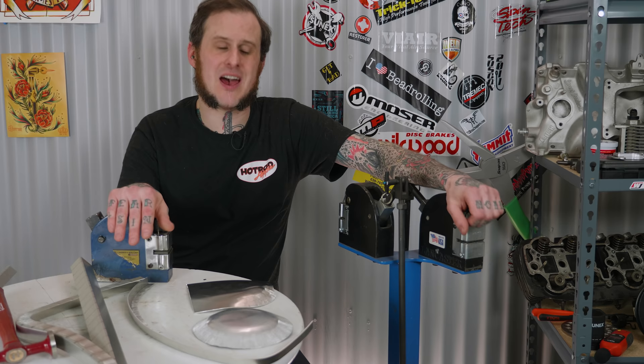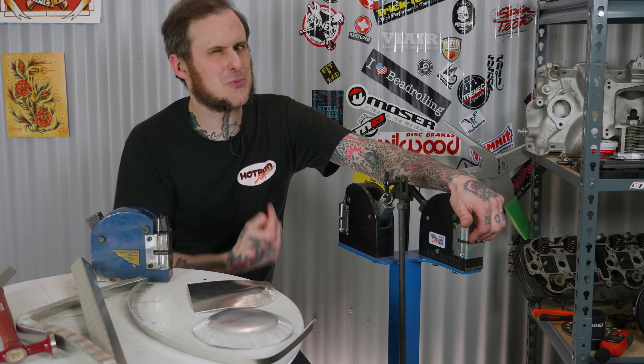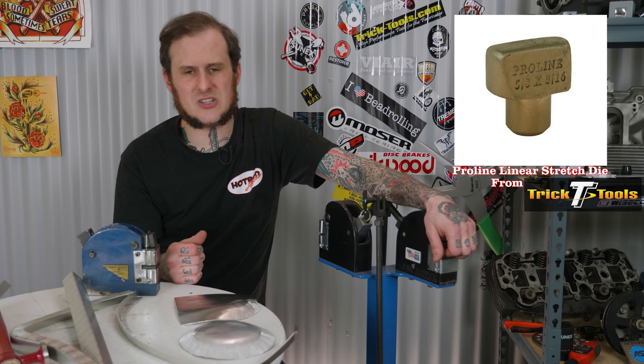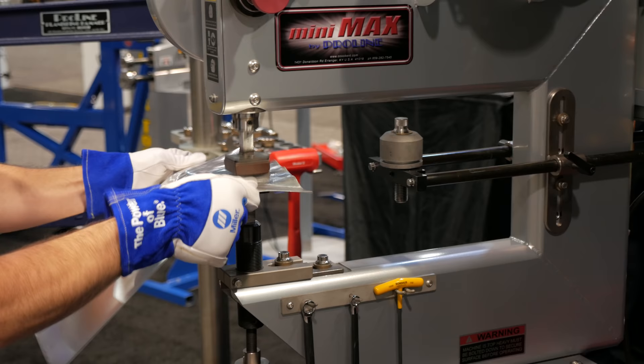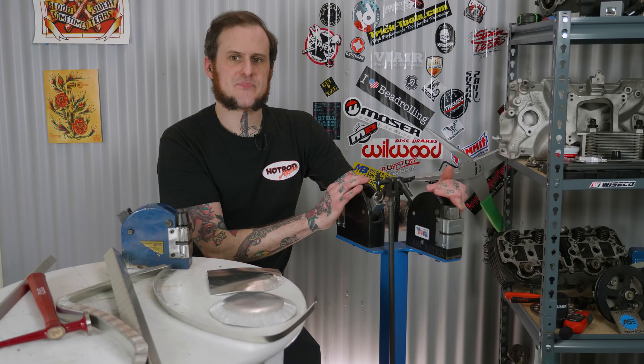Shrinker stretchers are a pretty basic tool and I would highly recommend having them in a shop, but I do find that the more you grow and the more you learn, the less you actually use a shrinker stretcher setup — though you'll never entirely move away from them. When it comes to stretching I primarily use linear stretch dies in the planishing hammer frame, and for shrinking there are options like the Pull Max or power hammer that can shrink deeper on pieces without the tooling marks that a shrinker stretcher leaves.